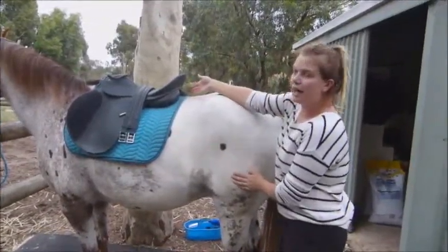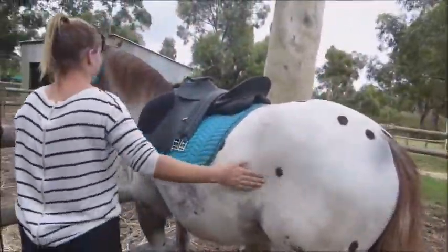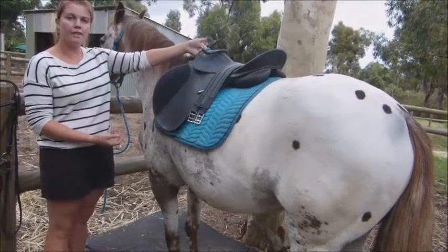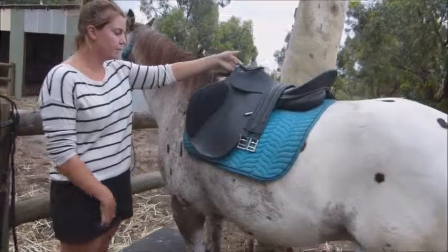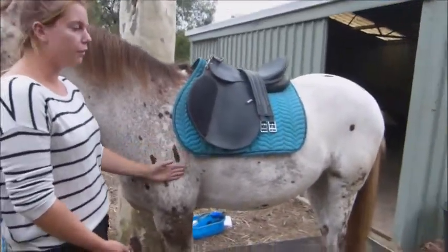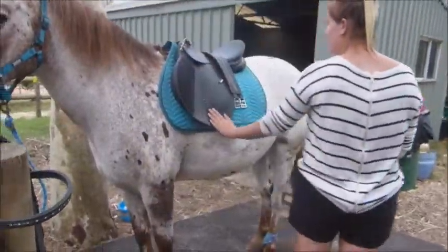You can see daylight through the gullet channel. I can fit four fingers between his wither and the pommel. There's enough room around his shoulders so it's not too tight. And I'm just going to girth him up.